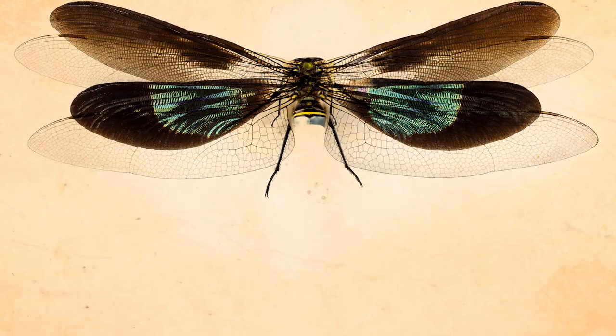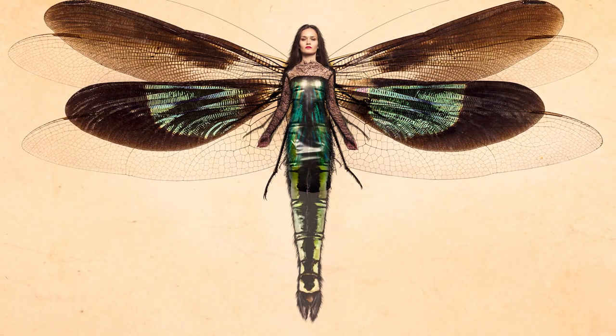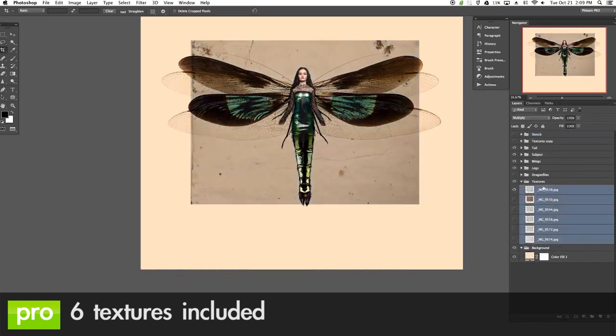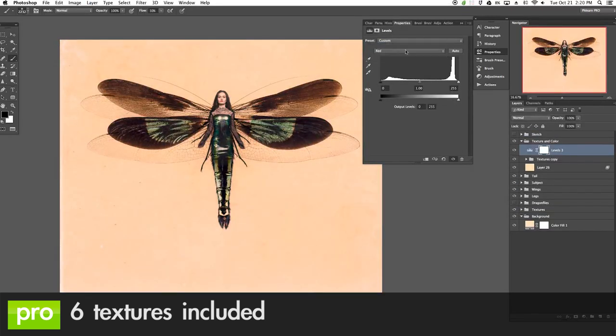This tutorial combines two different dragonflies with a woman to create our main character, and then we include six different texture images to actually create the texture on the background as well as add a little bit of texture above our subject.